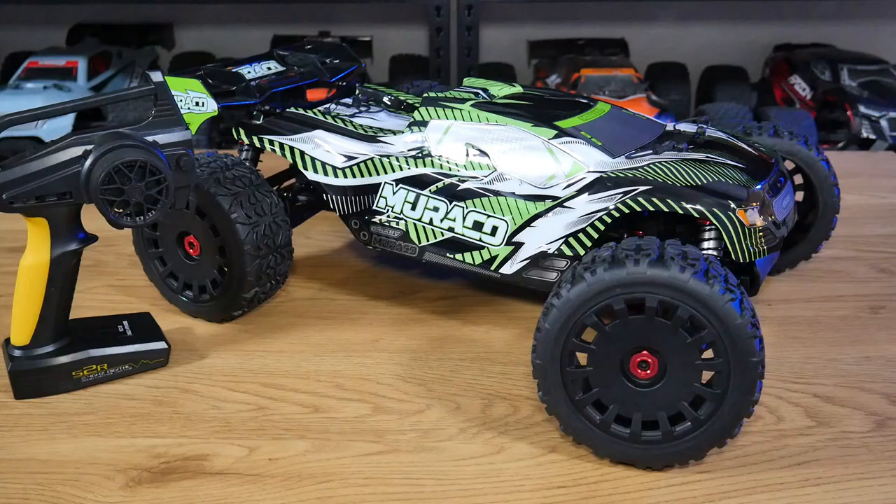That wraps up this unboxing of the Muraku from Team Coralli. A big shout out and thank you to Tim Corelli for sending this car out for review and for supporting the channel while allowing me to be transparent and offer constructive criticism. Thank you all for sticking around to the end — don't forget to hit the thumbs up, subscribe if you're new, and check the video description for links to the Tim Corelli website and my social media pages. I'll speak to you all next time.